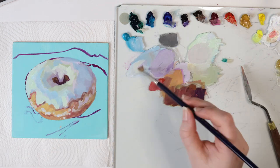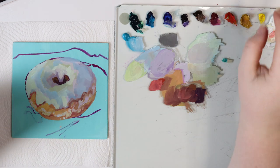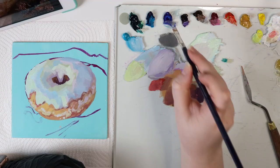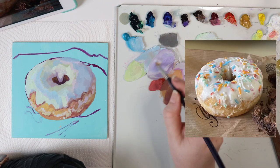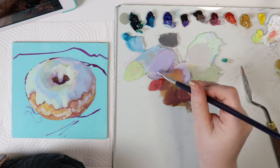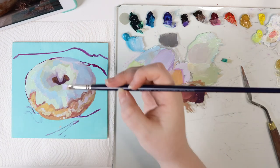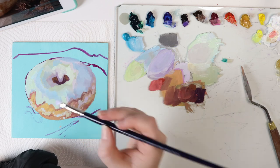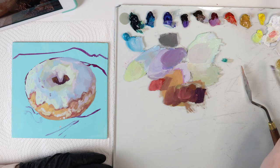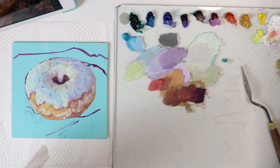Do you see this? We are going to do the same on the sprinkles. I am going to add first the shadows and then the sprinkles. So for example this violet from here is going to be perfect. We have to use a bit of medium to make it slippery, and with the edge of the brush we are going to add blocks.